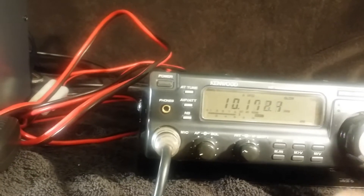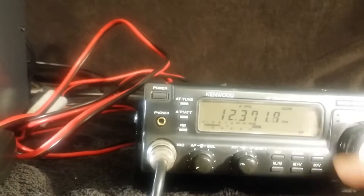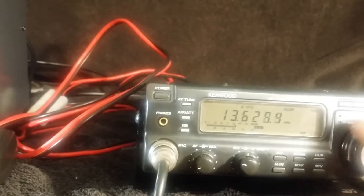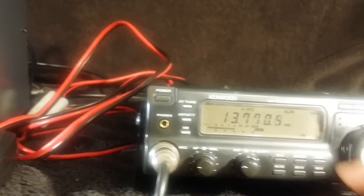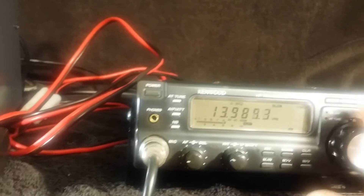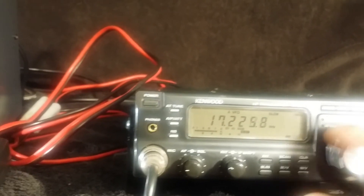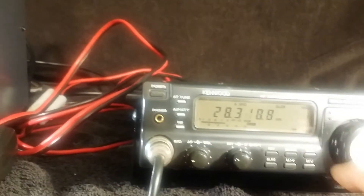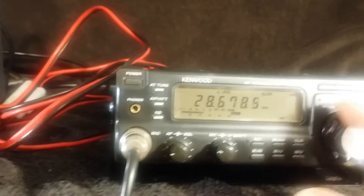It's continuous coverage. I just have a small whip on it. Not receiving much — you hear the static and everything. It does have a scan mode where you can scan and it'll stop at the busy stations. You can also transmit and receive on different frequencies or the same frequencies.